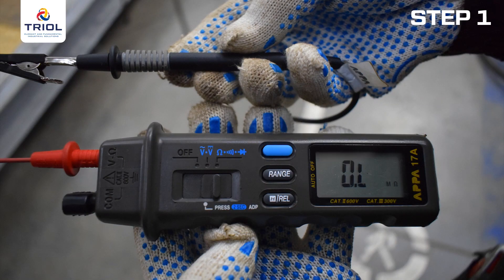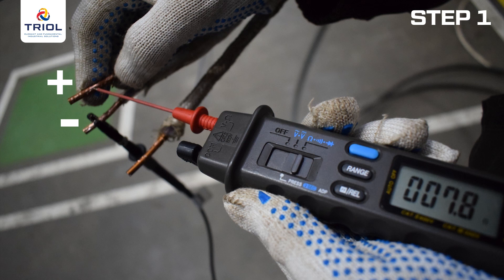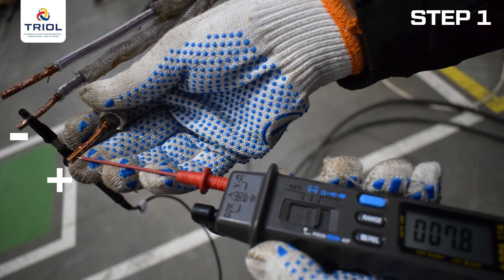Check the symmetry of the resistance of the motor windings. Set the position of the resistance measurement on the multimeter. Connect the plus probe to phase A wire, the minus probe to phase B, and record the readings. Then connect the minus probe to phase C and record the readings. Then connect the plus probe to phase B and record the readings. The deviation between the three measurements should be no more than 5%.